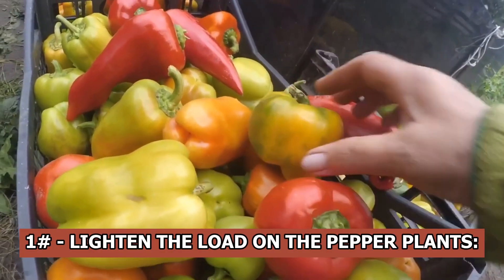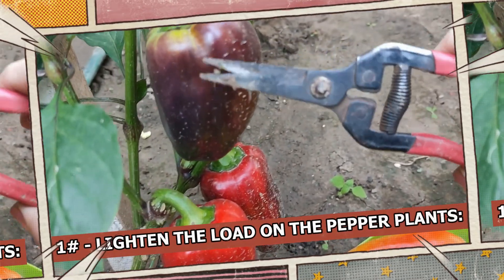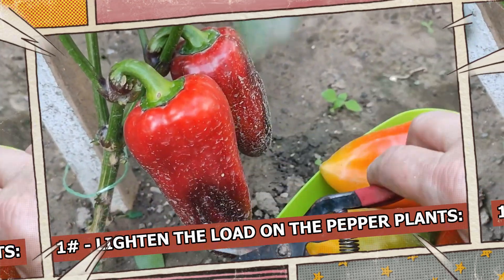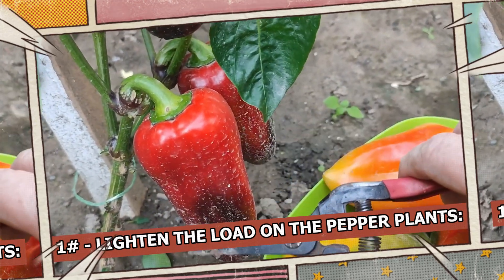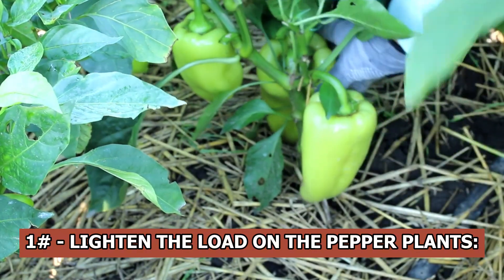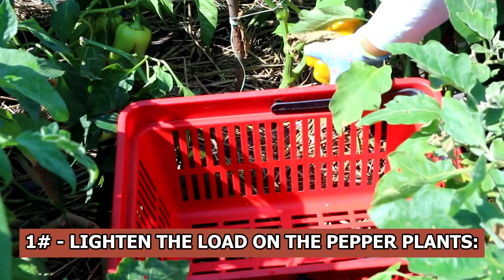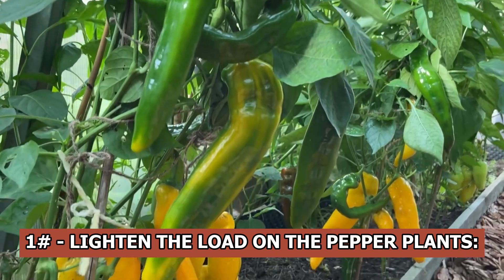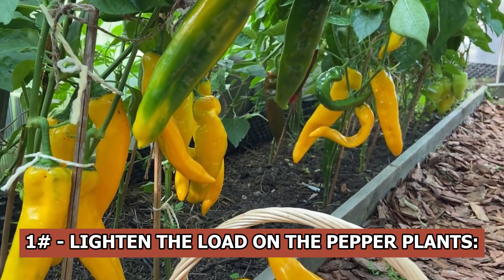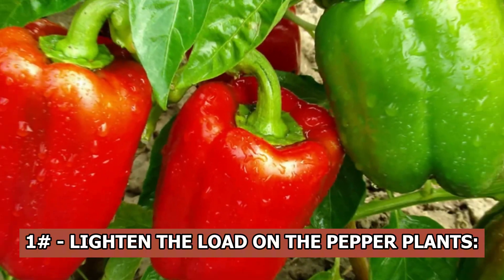Lighten the load on the pepper plants — this means removing peppers that have reached the stage of technical maturity but are still on the plant. These peppers absorb nutrients that peppers which have set but haven't yet put on weight could use instead. Depending on the variety, they could be becoming green, yellow, white, or red. You give the remaining peppers a greater chance of maturing on schedule by trimming off these ripe fruits.